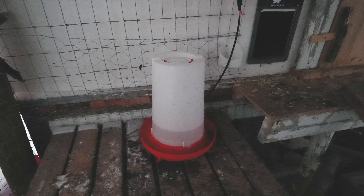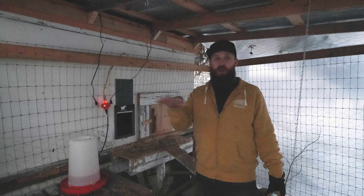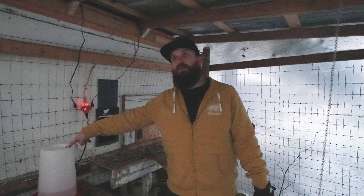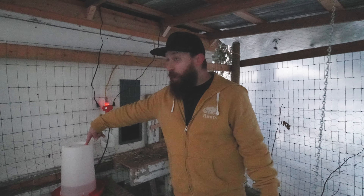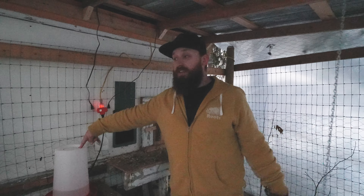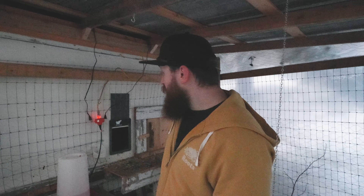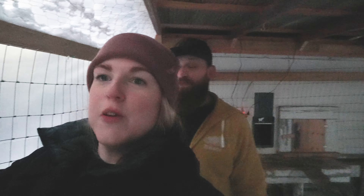One more thing we never chatted about — heated water. This is also a bit of a topic in the chicken world. These heated waterers are only good to around minus 17 degrees Celsius, and we're going to have well below minus 20 to minus 30 Celsius. So we're on the hunt for a second-hand crock pot, because apparently those are the best — you plug a crock pot in on the 'warm' setting all winter with water in it and it doesn't freeze. Pro tip from a newbie!